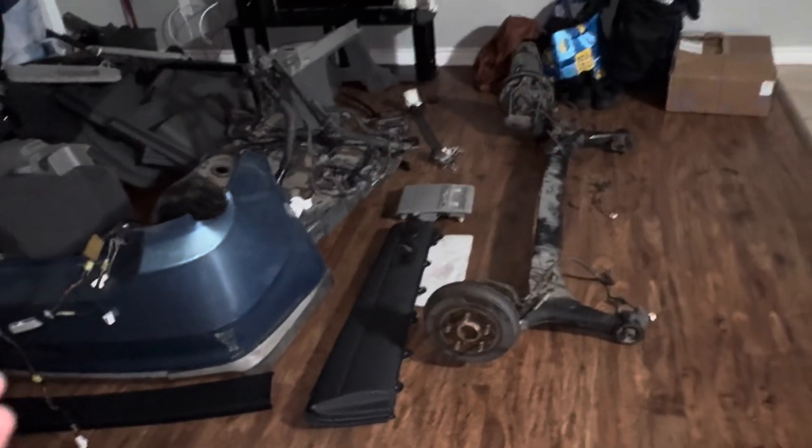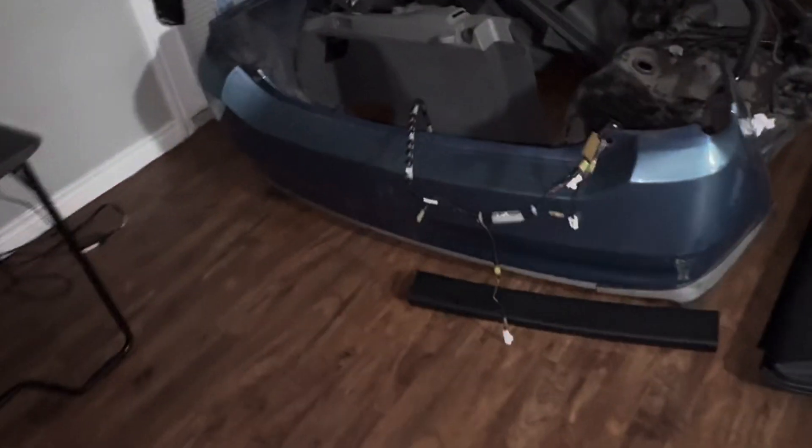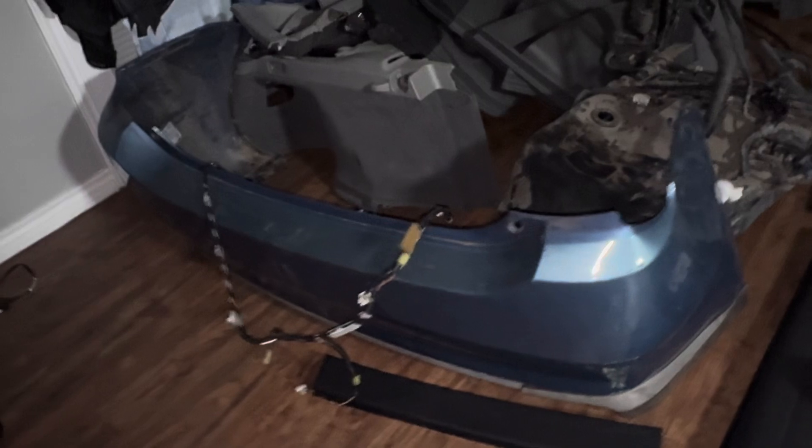If you guys are curious, I only paid 100 bucks for the axle and the rest was all free. I also got the entire trunk harness because this one actually has a backup camera output in the back. And I got a brand new bumper — you guys can see a little scuffs, but I can always touch those up. No more gaping hole right here.